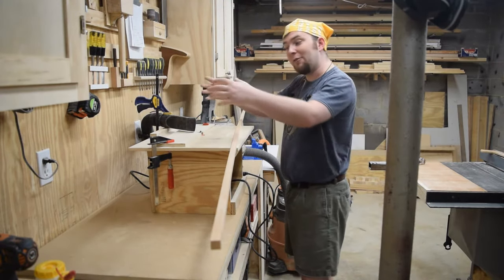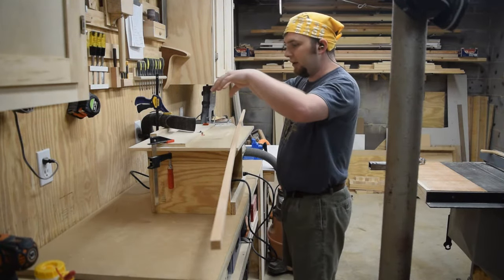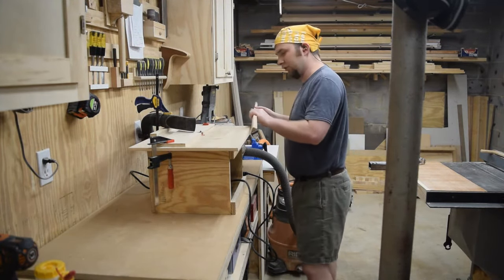I don't really have a proper fence for the router table, so the tricky thing here is going to be holding the material down to the table while I push it through. May take a couple passes, we'll see how it goes.